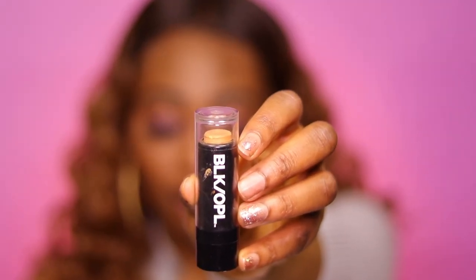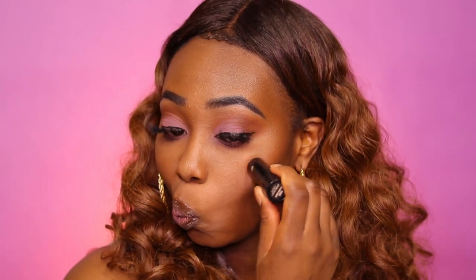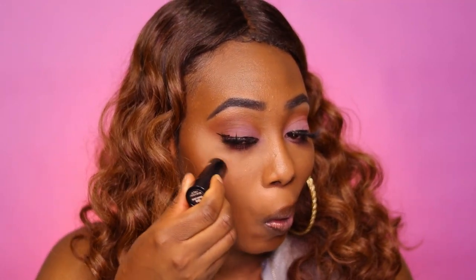Last but not least, we have to shine bright like a diamond — with highlighter! This is my favorite drugstore highlighter of all time: the Black Opal highlighter stick. It goes on natural and gives you that nice glam. I'll have the color listed down below because I can't remember at this moment. This is the final look — look at this! How can you be upset with a girl looking this luscious? You cannot.